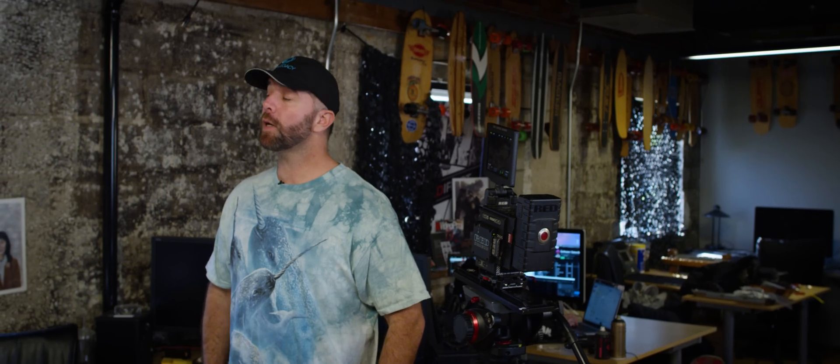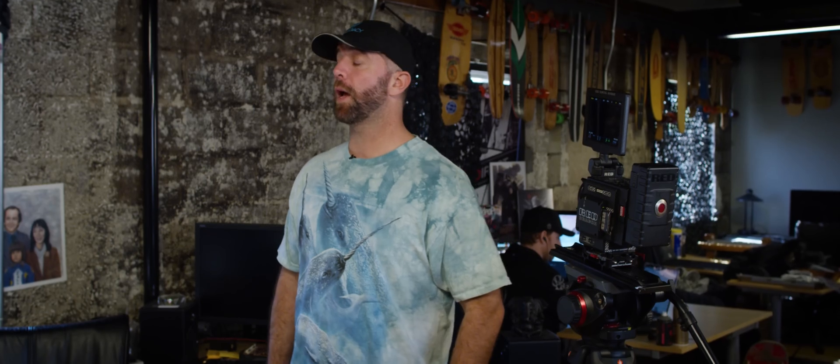Hi, I'm Sean with Red Tech. Today we're going to go over formatting media. Although formatting mags is something we all do day in, day out and probably don't give much thought to, sometimes there are scenarios where you may want to do a secure format. There are certain situations that may necessitate a secure format.